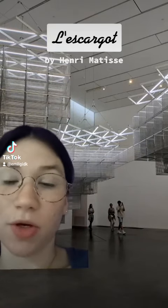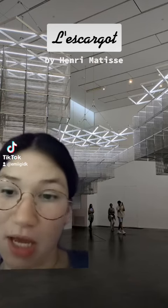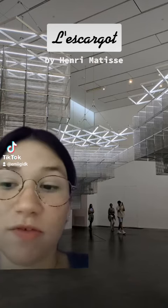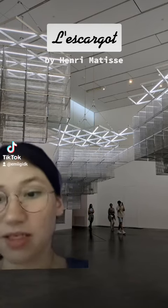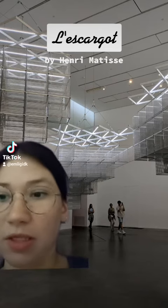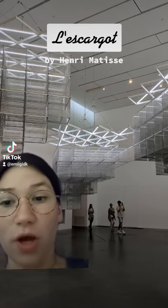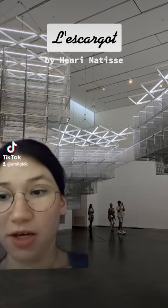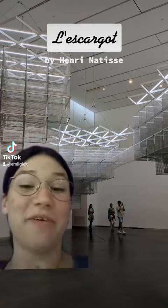The next piece I picked from the Tate Modern was L'Escargot, or The Snail in English, and it was created in 1953 by the French painter Henri Matisse. This is an abstract piece, and the work was completed in France. It consists of gouache on paper, cut and pasted on paper mounted on canvas.